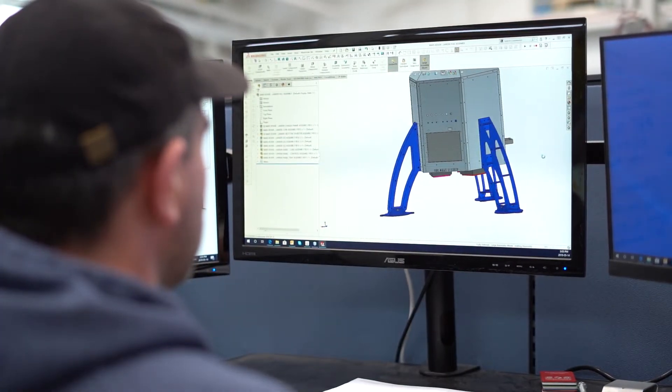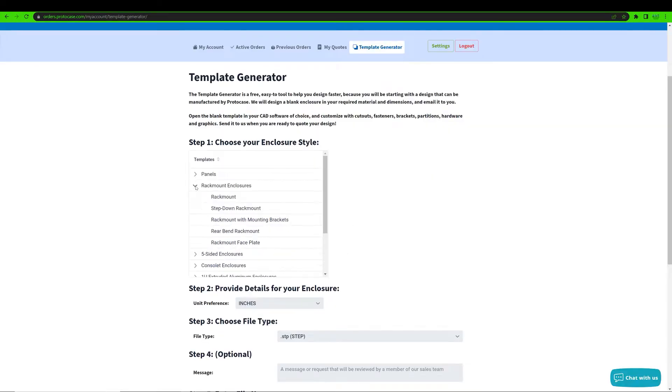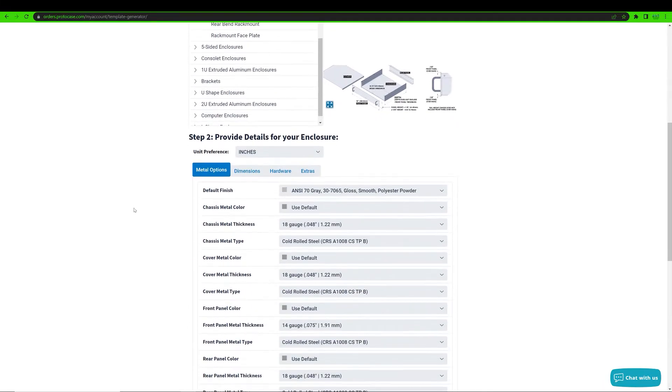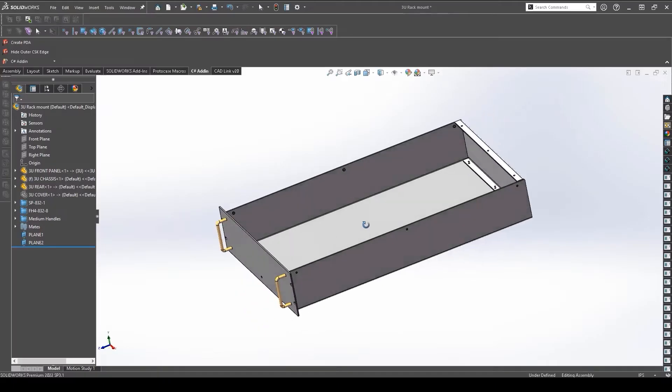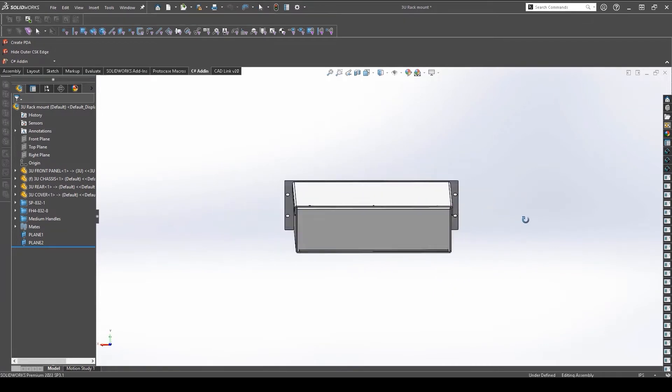If you do have CAD experience, you can either simply send us a design — because we work within nearly every CAD format — or you can save time designing and download a pre-made template from our website. We have over 50 enclosure, bracket, and panel templates to choose from. Then you can import that file into your CAD program of choice and finish up your design.